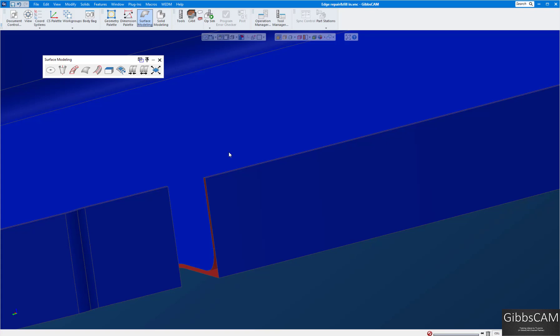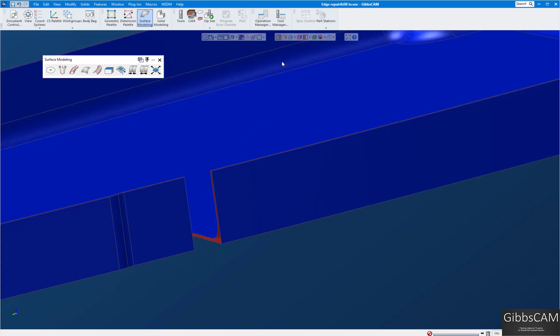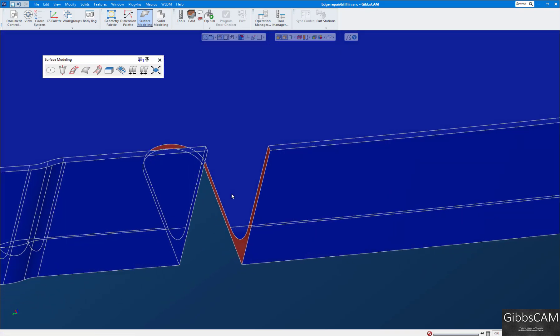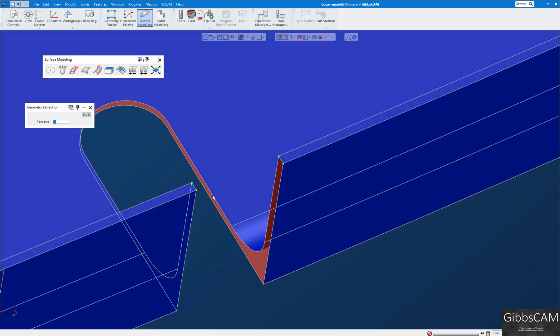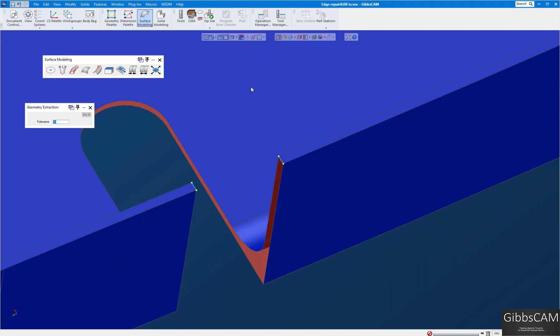The Coons patch requires three to four edges to create a patch. I'll turn on edge selection so I can see my edges. Starting with the top, I'll select this edge and hold Ctrl to select the next one, then right-click 'Extract the Edges.' I want zero there so it matches exactly on those surfaces — click 'Do It.'